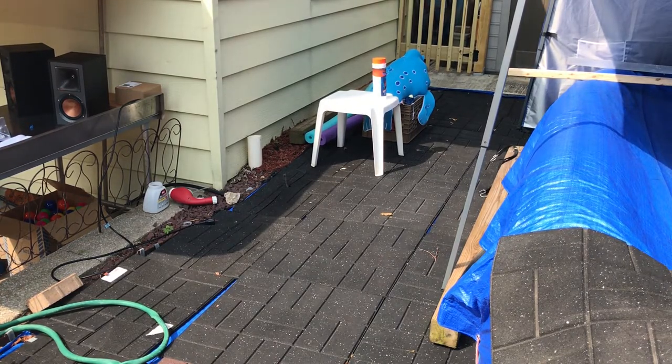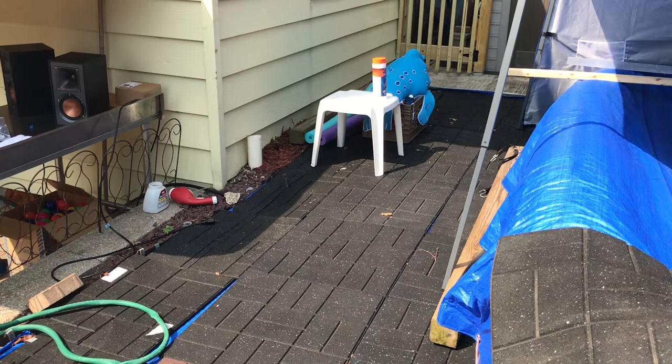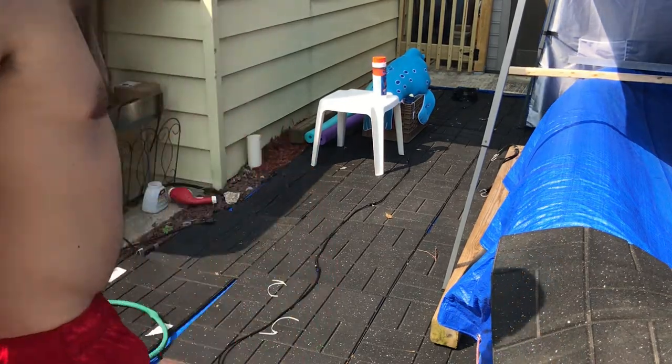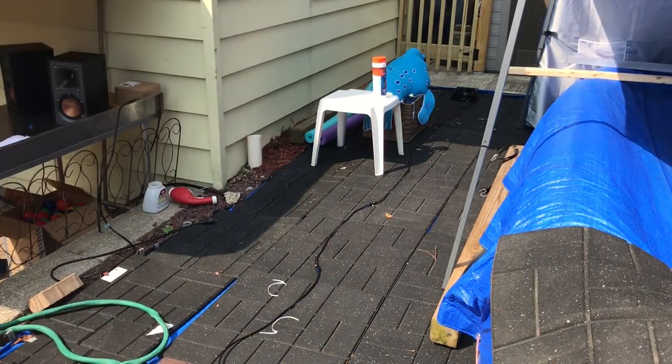Anyway, what I'm gonna do is cut this open and roll it out a little bit. It's hot enough so it's nice and flexible, and it is sunny out. Hopefully you guys can see and hopefully my phone doesn't overheat, because it overheats in the sun after like 10 minutes. I'm just trying to straighten it out a little bit.